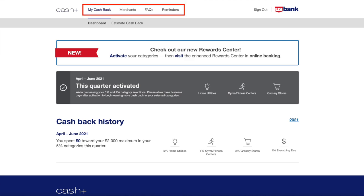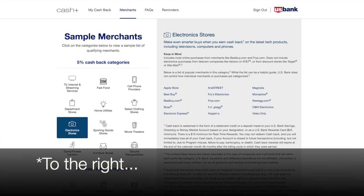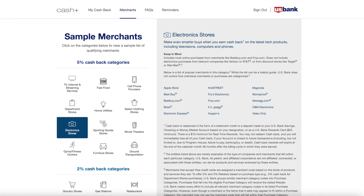Across the top of the confirmation page in the white background banner, you'll see links for my cash back, merchants, FAQs, and reminders. Three of the four are pretty self-explanatory, but the one that says merchants is very, very useful. When you click on it, it brings up a list of all the 5% and 2% cashback categories, and if you click on each one, it shows example merchants that fall or code under that category. For example, I clicked on electronic stores, and it showed me things like Apple Store, Best Buy, Bose, Fry's Electronics, Newegg.com, and a bunch of others. You can play around with this to see what counts under each category. That's the unboxing video for the US Bank Cash Plus Visa Signature card.